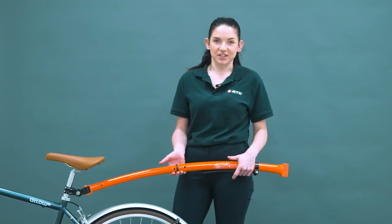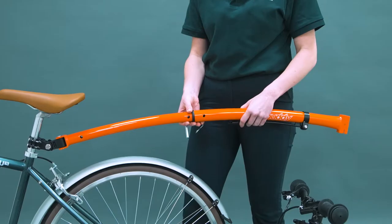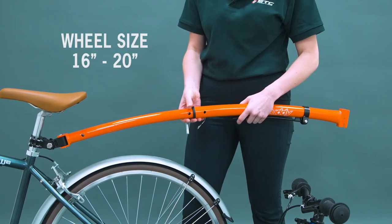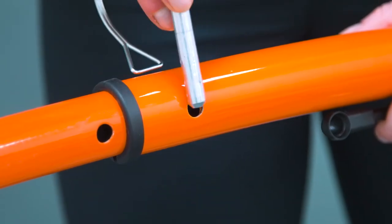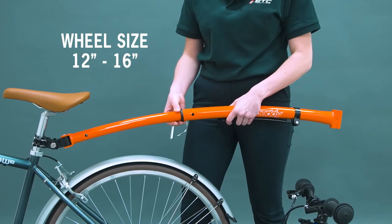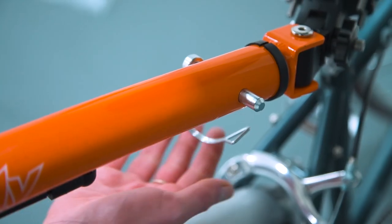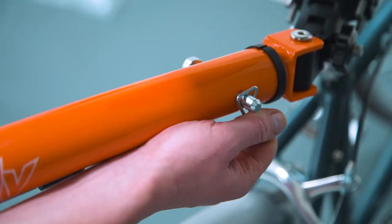Depending on the size of the child's bike, you want to set the towbody to one of two positions. Child bikes with a wheel size of 16 to 20 inches use the first positioning hole. Wheel sizes of 12 to 16 inches use the second positioning hole. Push the lock pin through the hole and fasten the spring clip as before.